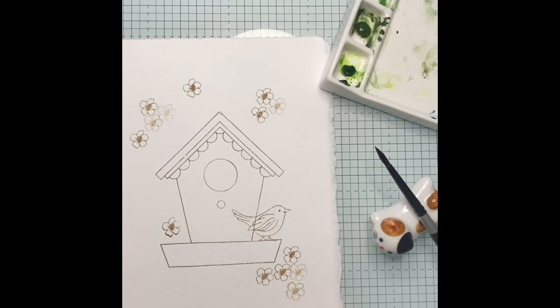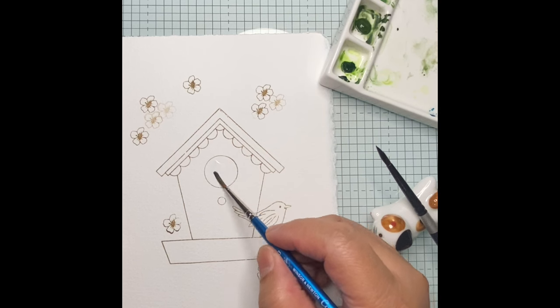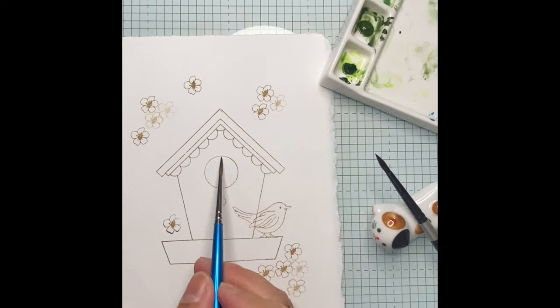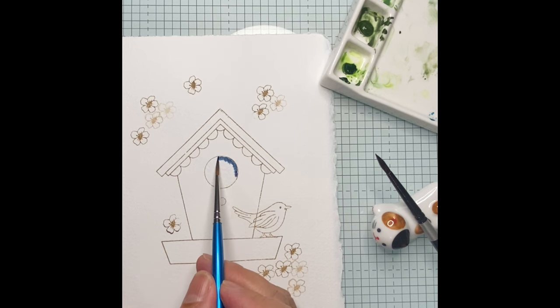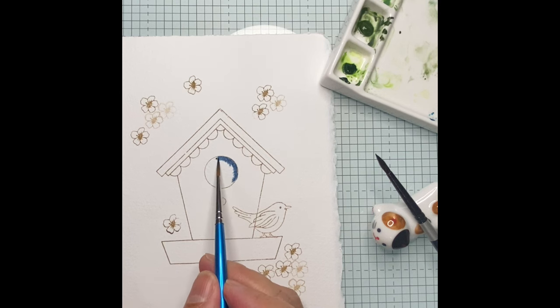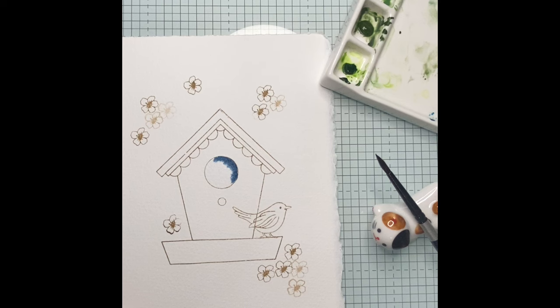I will start painting the entrance hole of the birdhouse using a number three round brush. I will wet the area first with water. Now I am applying a medium consistency of dark blue. The pigment will spread gradually onto the wetted area. With watercoloring, there is less manipulation if the paper has been pre-wetted.